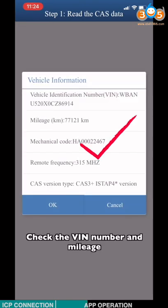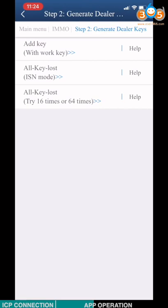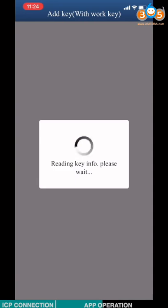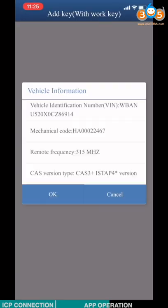Check the VIN number and mileage. Click Step 2 to generate dealer keys. Choose Add Key. Connect the ACDP and the BAV adapter according to the diagram and insert the blank key. Click OK. Check the key information and click OK. Select the correct CAT3 date and check the VIN number. Click OK.